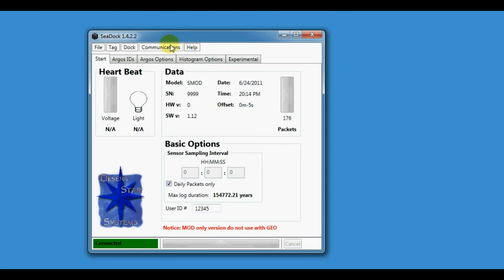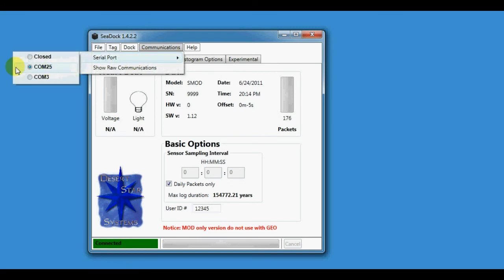Then you close everything again, plug in the sdoc, install the drivers, make sure everything's good, and open up the list — you'll see a new serial port. For me that happens to be comp25.